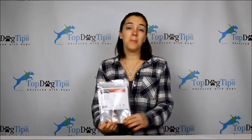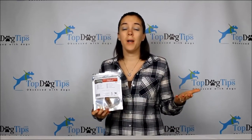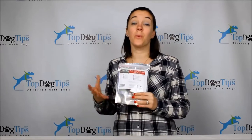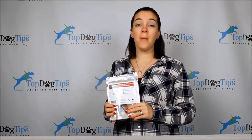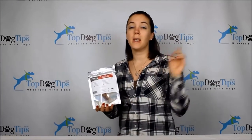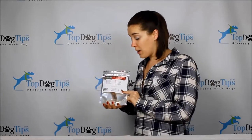Hey guys, welcome back to Top Dog Tips. My name is Samantha. If you're new to our YouTube channel, website, or social media, however you're watching this, I'd really recommend you subscribe. I post product reviews, how-to videos, product comparisons, recipes, and all kinds of great stuff for dog owners. So take a second to like, subscribe, or follow — whatever you need to do.